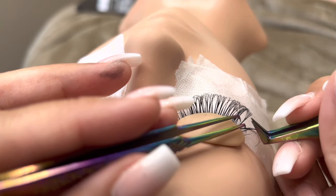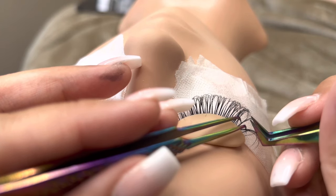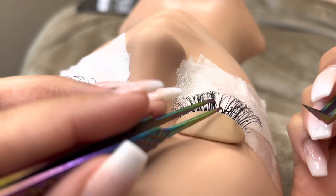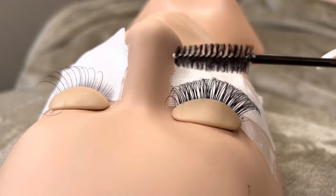As I stated before, hybrid lashes should be 100% full coverage. Just make sure that you're filling up all the natural lashes and not stopping until they're all full. Again, you'll be mixing between hybrid fans and classic lashes the whole time.